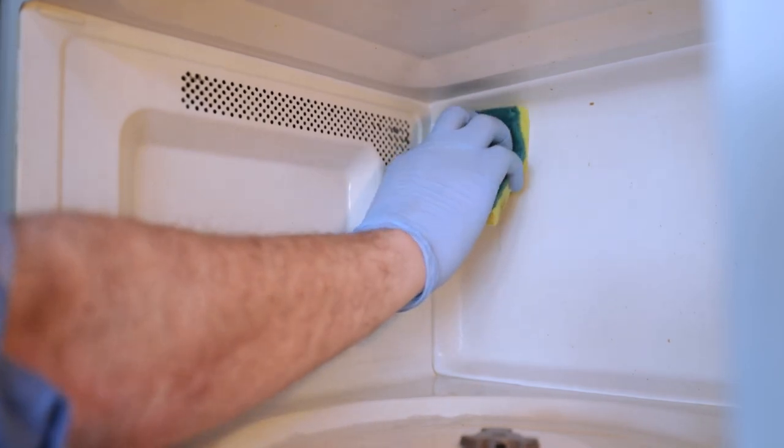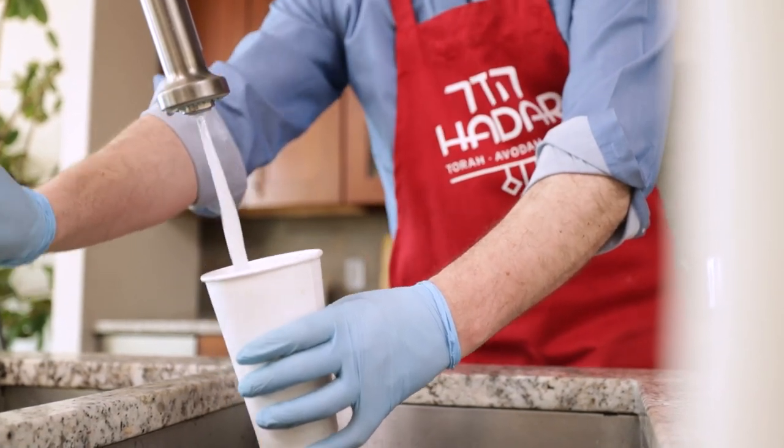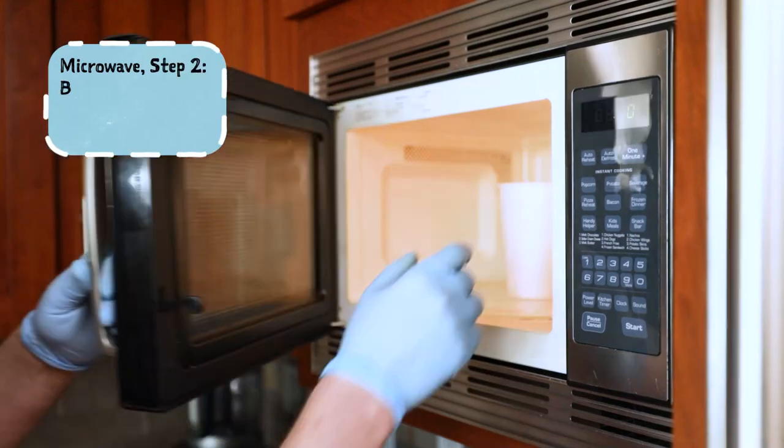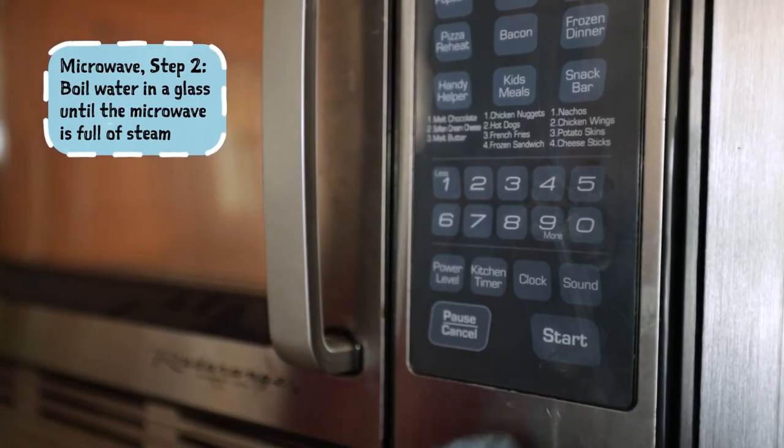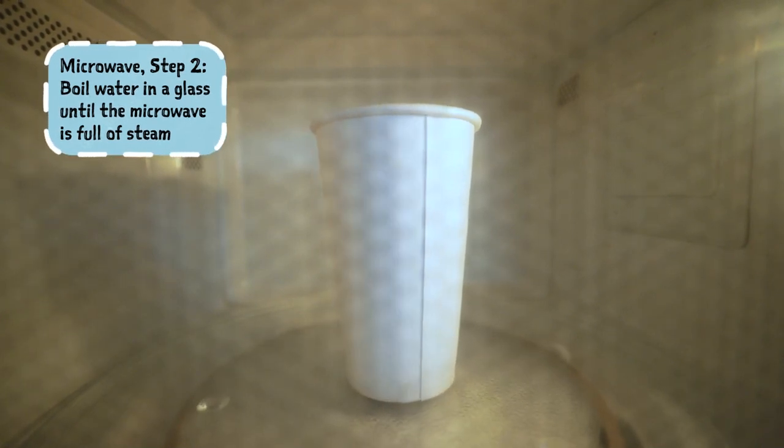Let's begin with a common appliance, the microwave. Like anything we deal with, you start with a thorough cleaning and then let the microwave sit for 24 hours unused. At that point, you take a cup that can be put in the microwave for long enough to boil water in it. Put water in that cup, make sure you leave plenty of space between the water and the top of the glass, and run the microwave on highest heat until you see that the water is boiling and filling the cavity of the microwave oven with steam. Once that is happening, you can turn the microwave off and just let the water cool down.